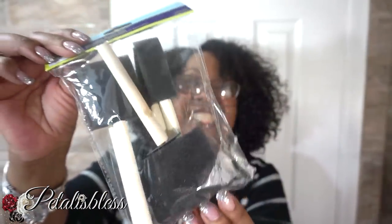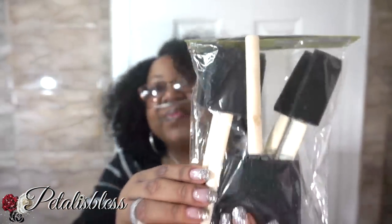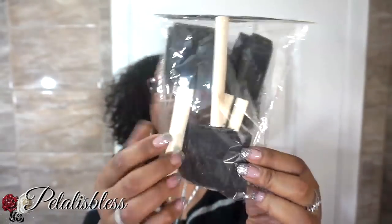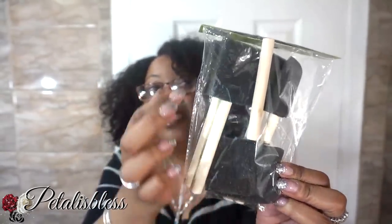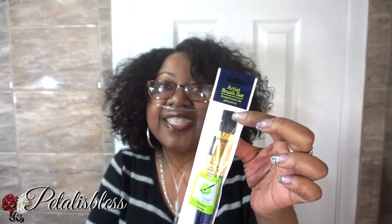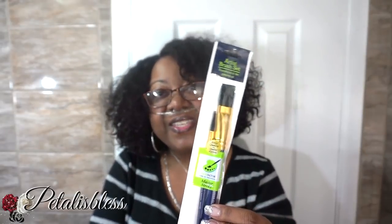I got these foam brushes. I like them — I always use the stick ones, but I wanted the bigger foam to use in my DIY. I got a pack of these. And I got some more brushes for my Mod Podge — I use brushes a lot, so I got these.